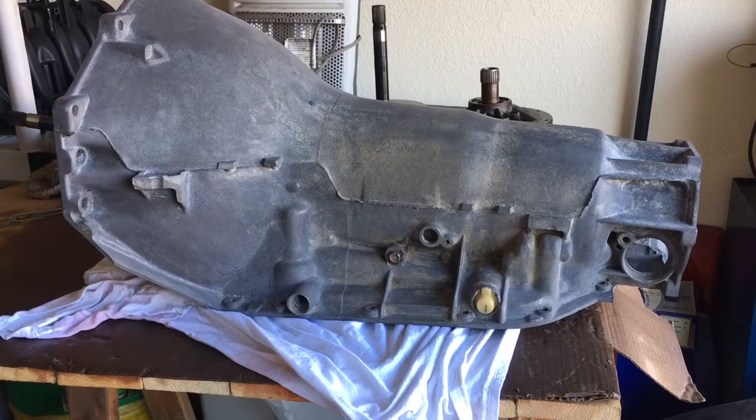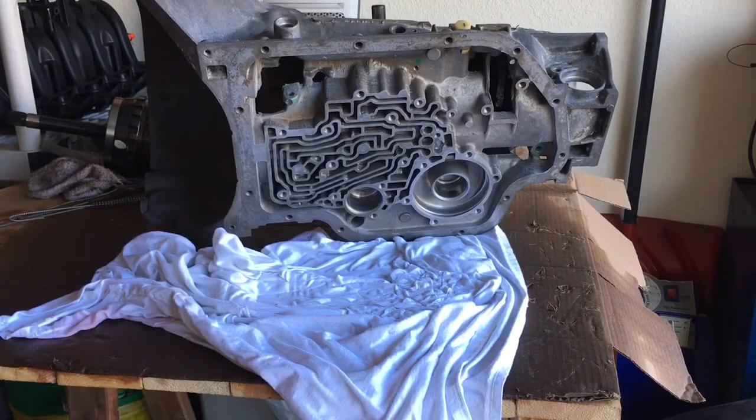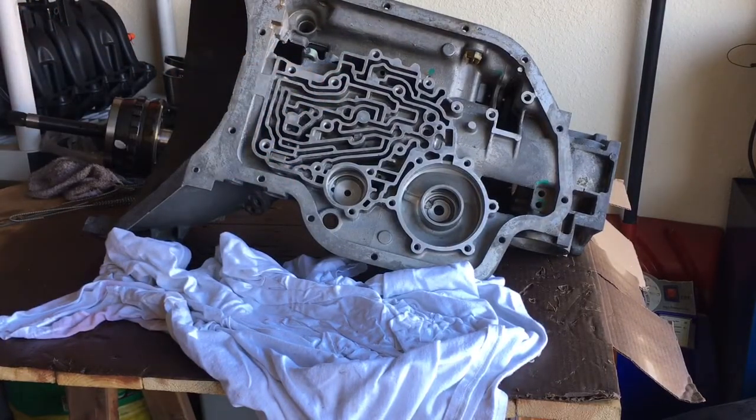Okay YouTubers, I've got a little bit of an update — we're gonna change directions on which case I'm gonna use for my Turbo 400 build. I had this 1969 Turbo 400 core that I had purchased a couple years ago. I pulled the pan off and anything metal in the pan was completely rusted, so basically what I've been doing is trying to clean this case up enough where I feel comfortable using it for the build.